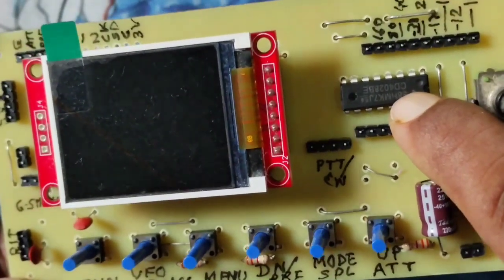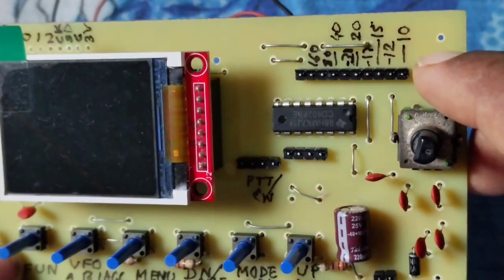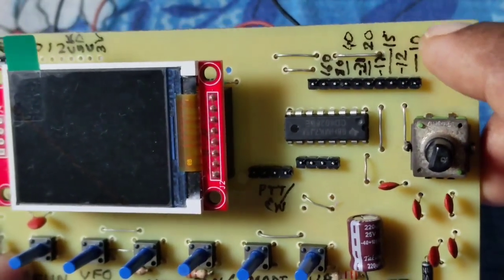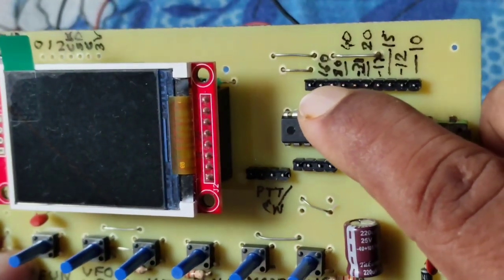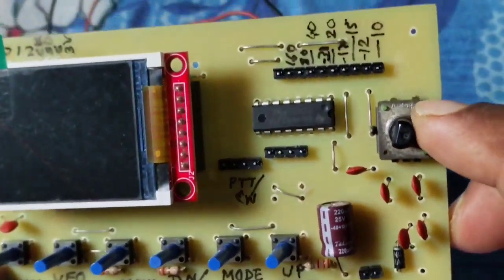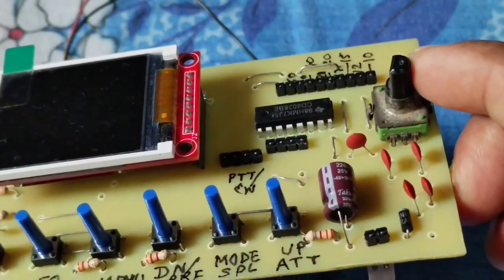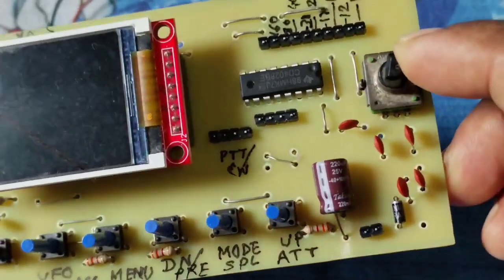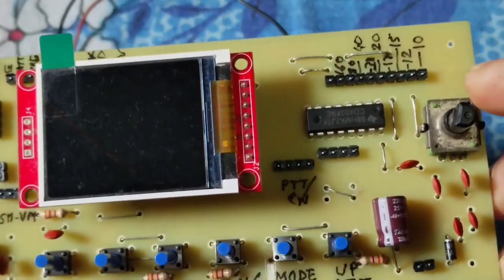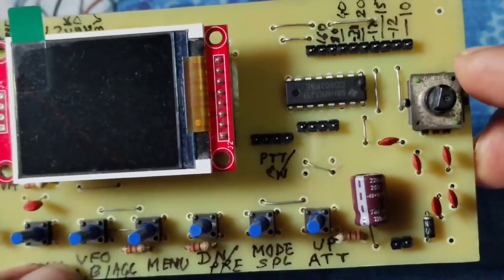This IC is for band selection and the band selection output is here. The right side of the band selection point is 10 meters and the left side is 160 meters. This is the rotary encoder — this is an old one. I have already ordered a new one and it will come soon.